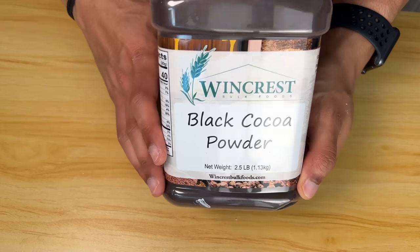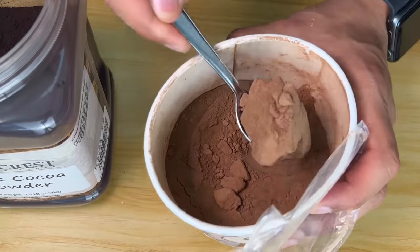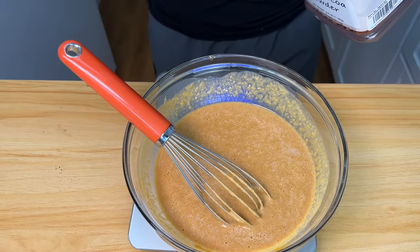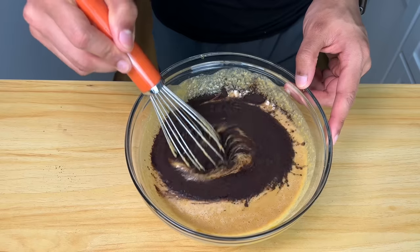If you guessed cocoa powder, you're absolutely correct — but not just any cocoa powder. Black cocoa powder is what we're going to use. It's going to give it a super deep dark color. This is literally Oreo powder — you know how Oreos are super dark colored, almost black, but don't really taste like chocolate? That's black cocoa powder. Natural cocoa powder is much lighter in color, and if you use it straight, it's very bitter. Black cocoa powder doesn't taste bitter at all. We're going to use two tablespoons or 10 grams, and watch this completely turn into midnight darkness.